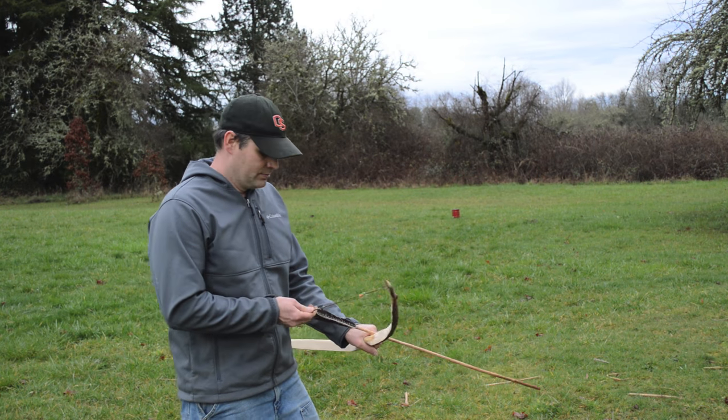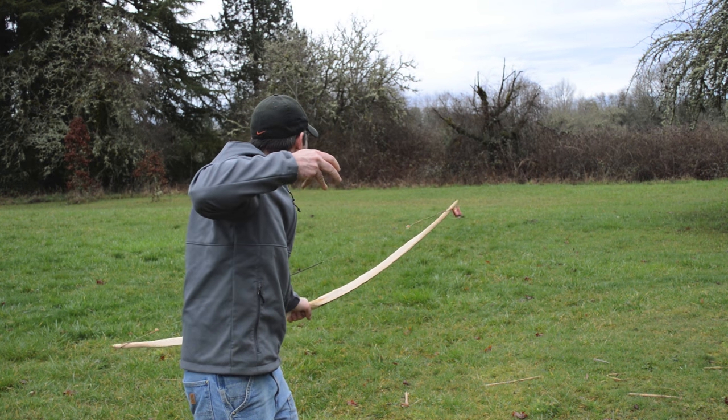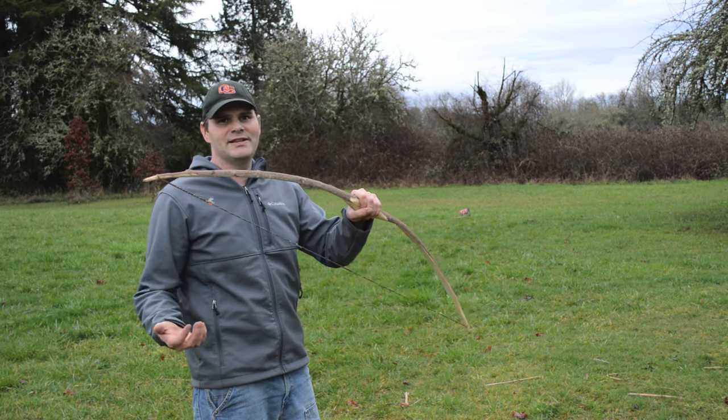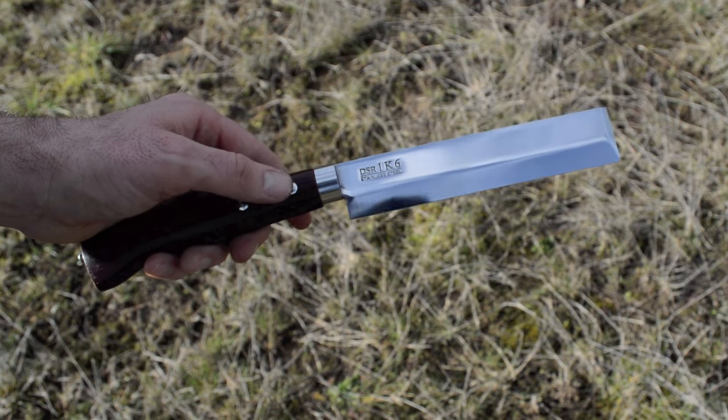Let's see if we can get some rabbit dinner. Winner winner rabbit dinner! What a great bow, so easy to build.